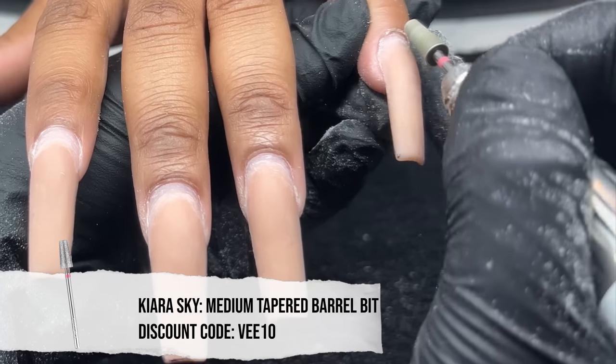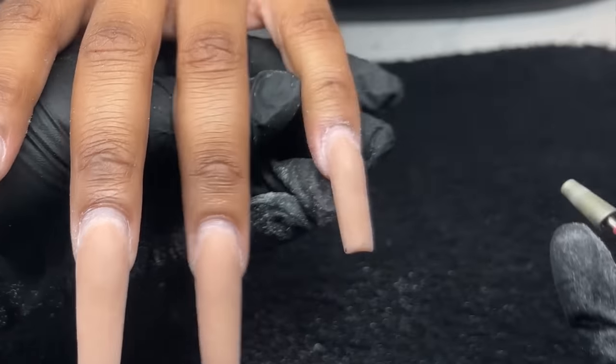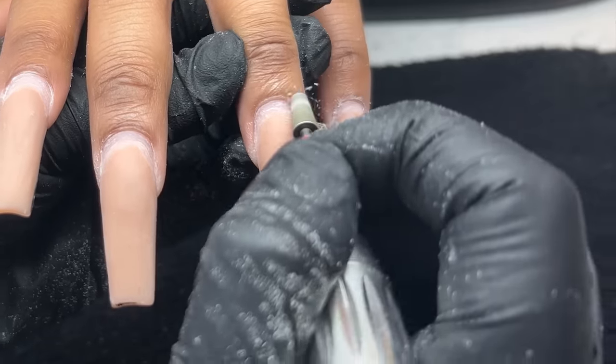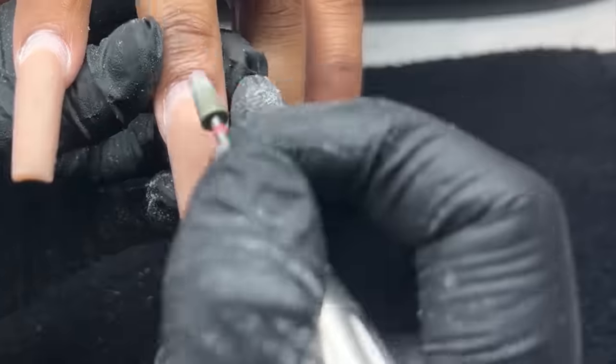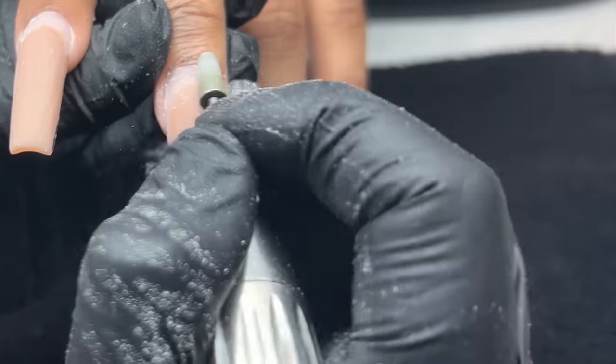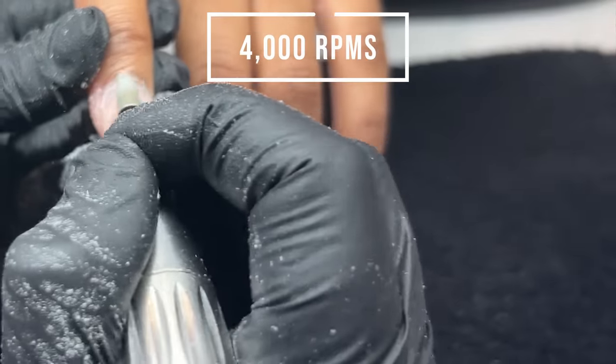I'm going in with this diamond bit. It's a tapered bit, which I have been obsessed with. It works extremely well to get rid of all that dead skin and also get into that hard-to-reach area. It's super thin and nicely tapered, which helps to get into those tight spaces. We're going to go ahead and gently do that, still at 4,000 RPMs.